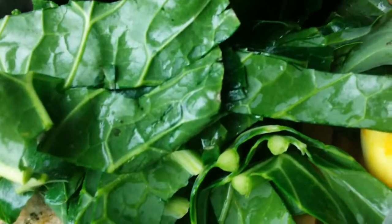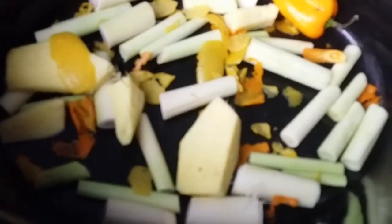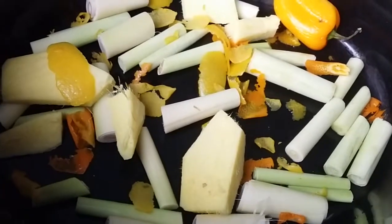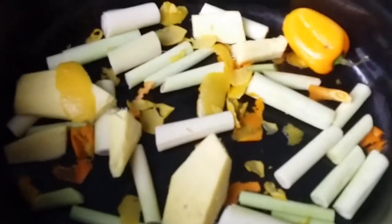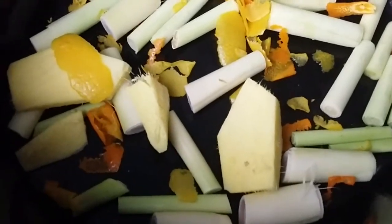Four leaves of collard greens, four stalks of lemongrass. About four inches of garlic, peeled and cut, one small pepper, peel of one lemon and peel of one half of an orange.